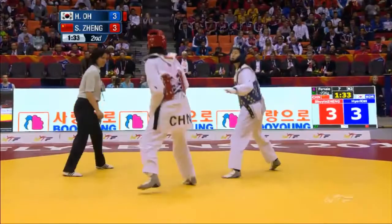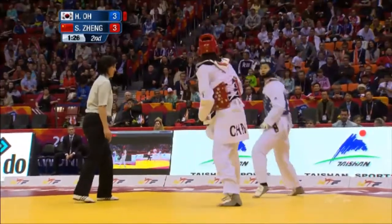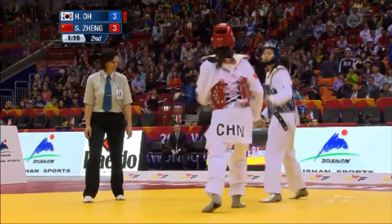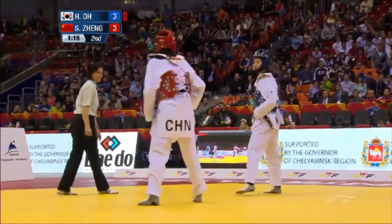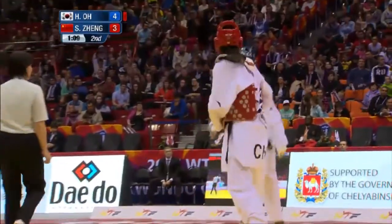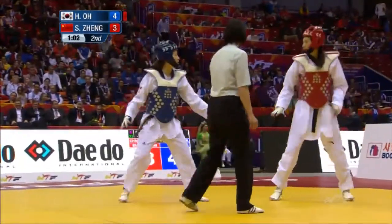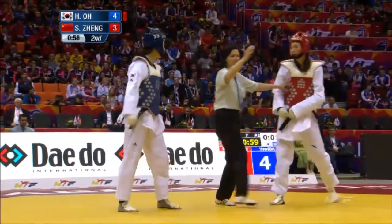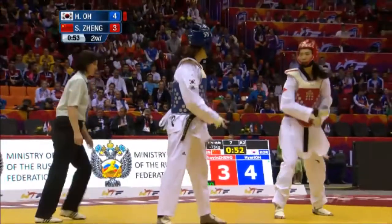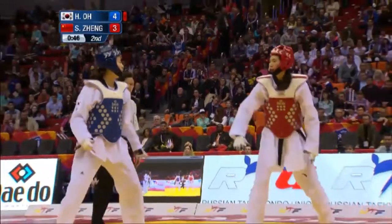Ho definitely more proactive at the start of this round. Very mobile, every time trying that hook to the body. The Chinese athlete raises her leg; Ho attempts to block the shin but gets away with it. Comes off the back leg for a straight kick. Tries the hook again and scores with it — four times now the Chinese athlete has been caught by that hook to the body, off the front leg. The sensor sock on the heel was only introduced last year, and Ho is using the new technology to her advantage. It's only a slim advantage — one point.